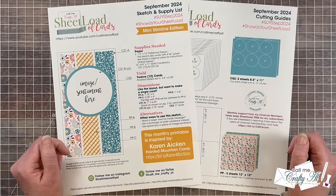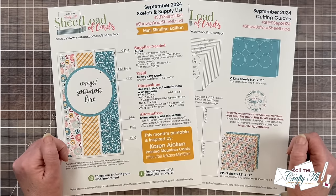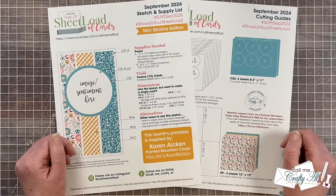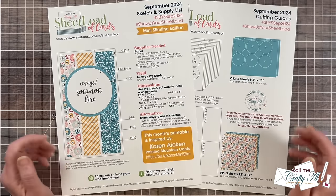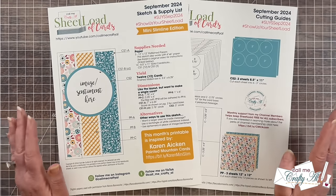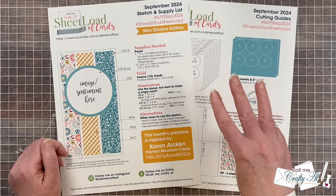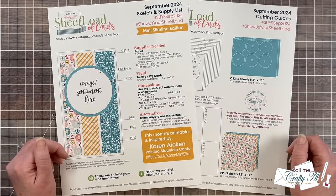Also, while you're down there in the description box, make sure to subscribe to her channel if you're not already. And Karen, thank you again for being the inspiration for this month's Sheetload of Cards. If you follow this month's sketch, supply list, and cutting guides, you are going to yield 12 mini slimline cards using just three pieces of patterned paper and of course some cardstock for bases and matting.